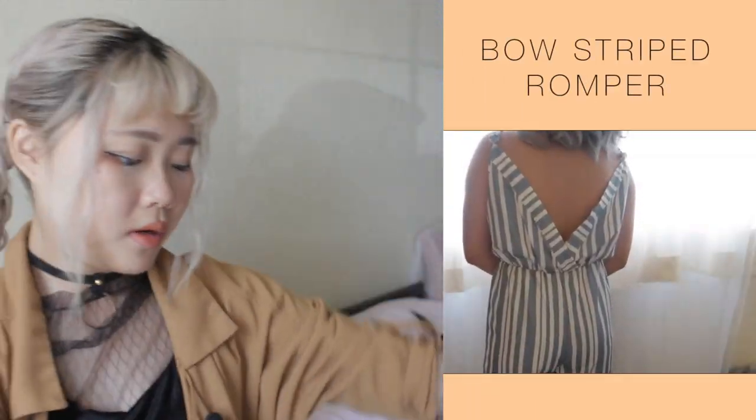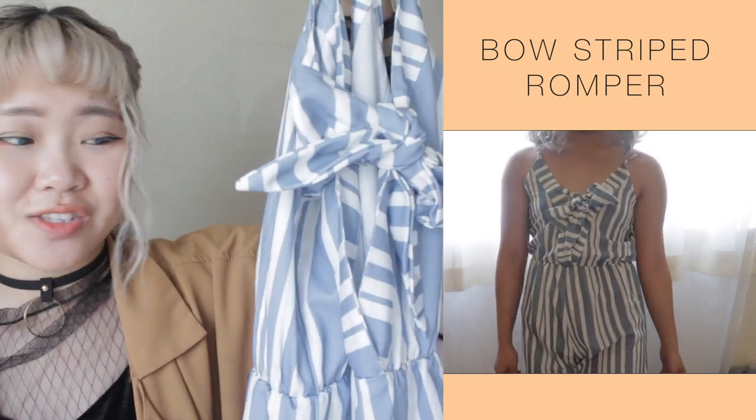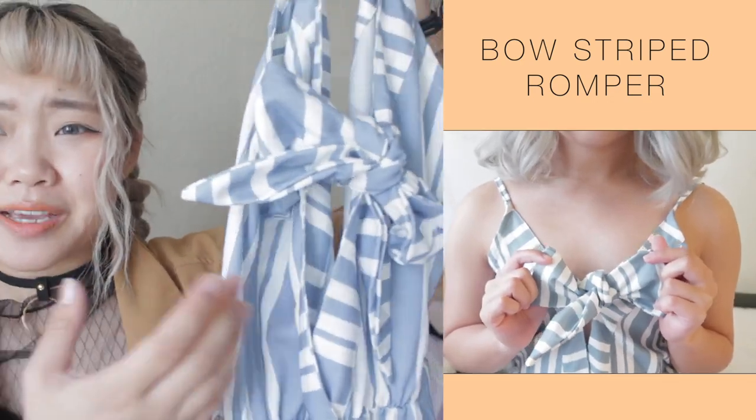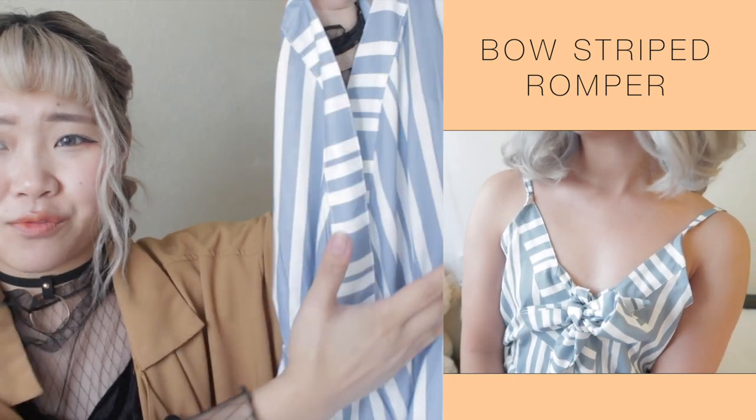This romper is also stripes and ties in the front into a bow like this. When I first received this item, I had to go back to the stock photo to see how to wear it because I wasn't sure which side was the front. But this is the front and it's just a romper. This is also in size medium. I'm more like a size small in US sizes, but every time I buy from these websites I always choose medium size.